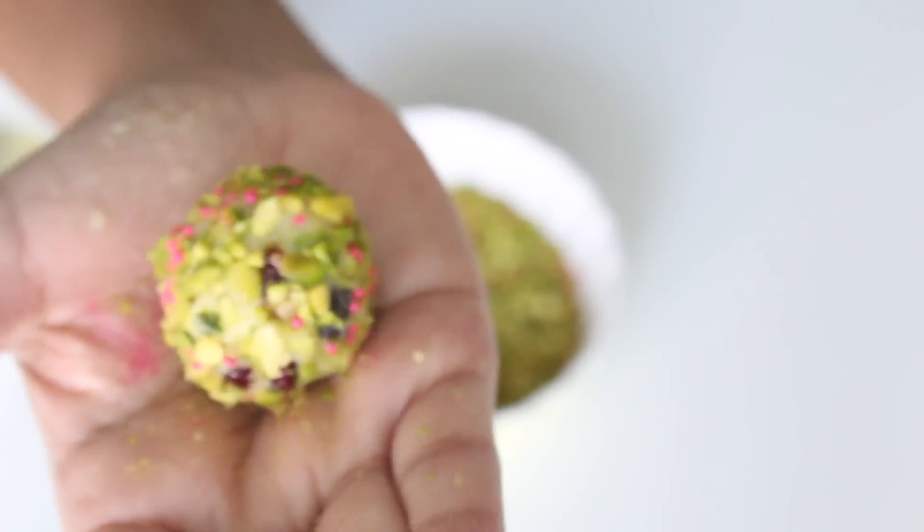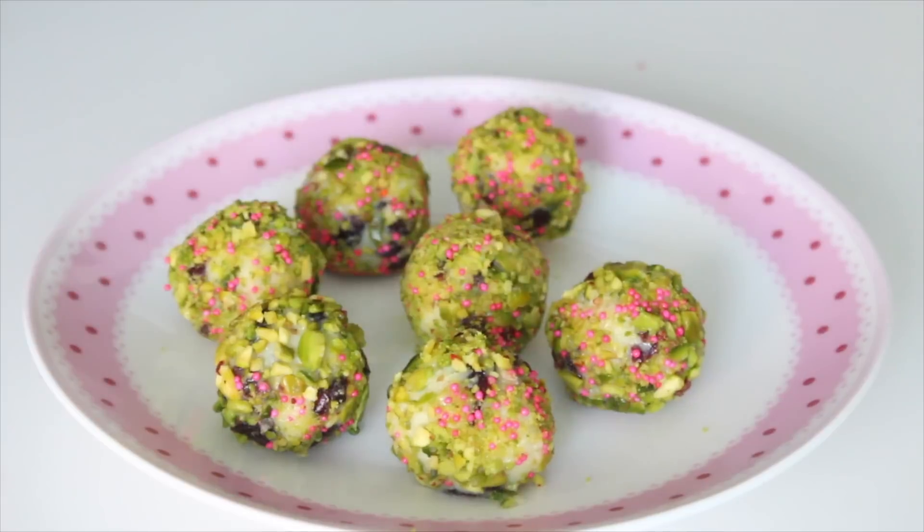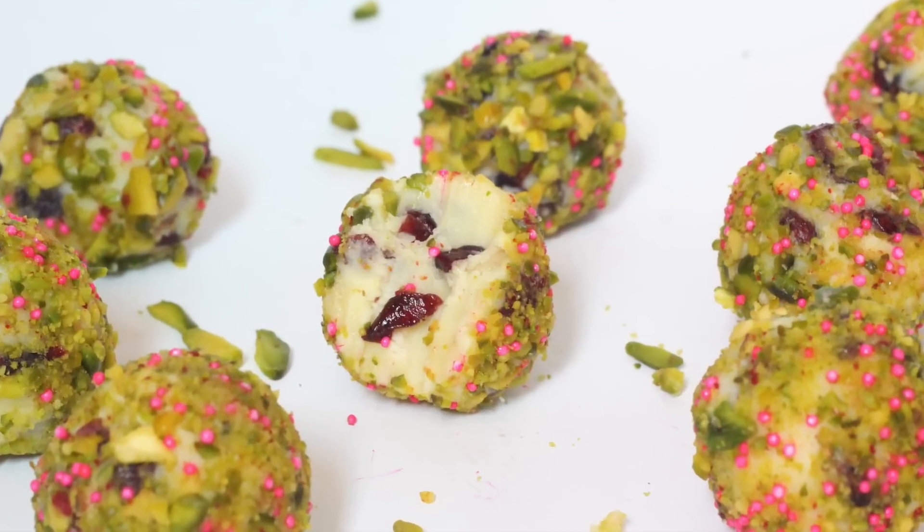And your truffle is ready! Wasn't that easy? Repeat this till you use up all the mixture. And that's how simple it is to make these truffles.